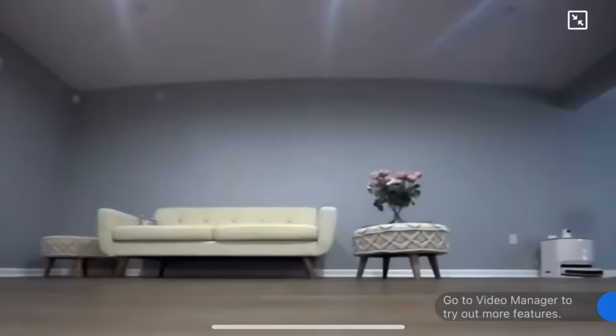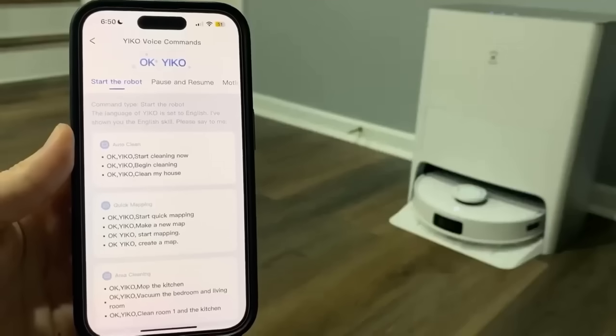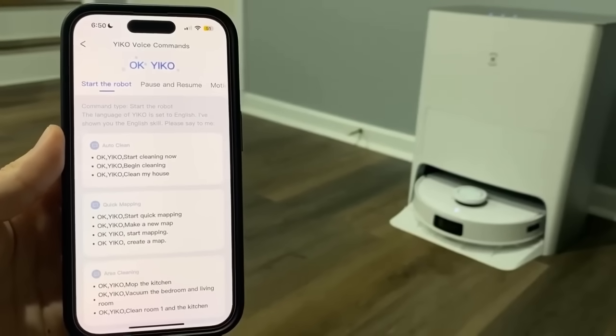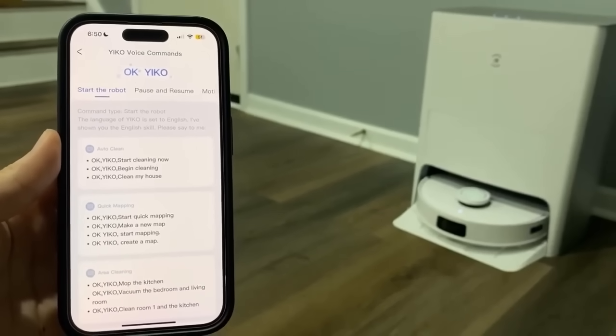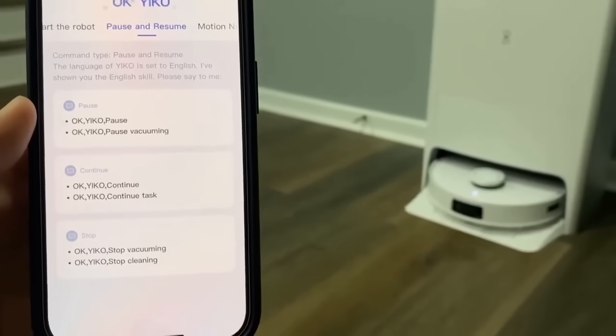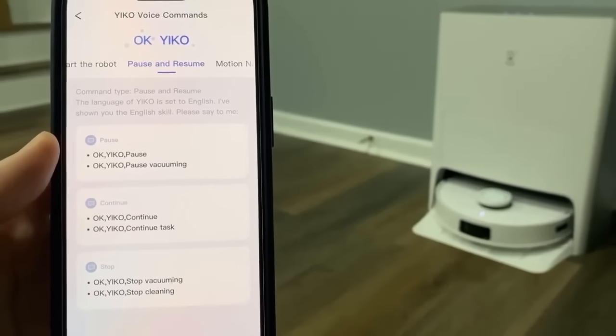The T10 also features a front-facing camera that monitors your home in real time and includes a two-way audio system for security and communication. The Yiko AI voice assistant can instantly recognize your voice and respond to your requests in real time — for example, saying 'Continue task' prompts it to continue cleaning.